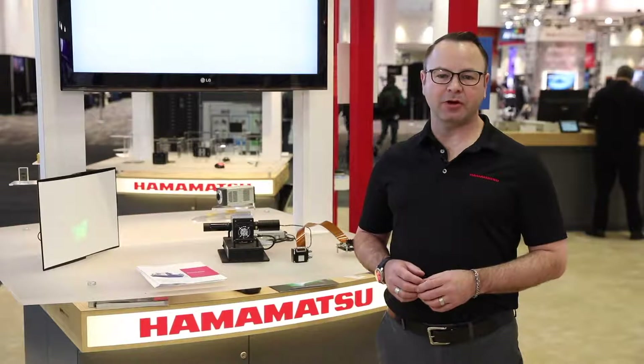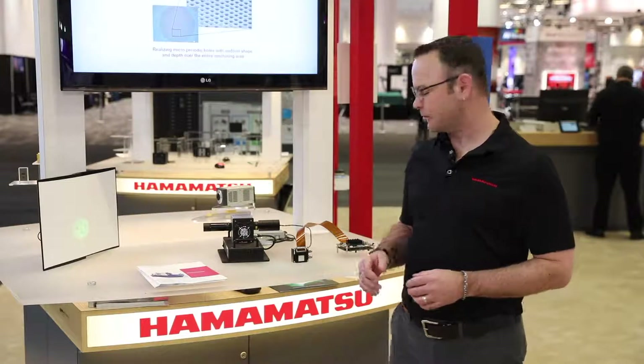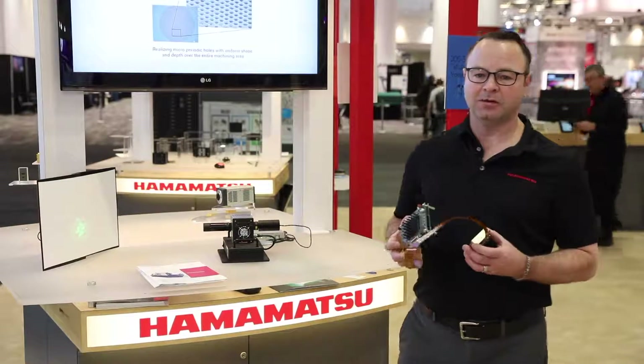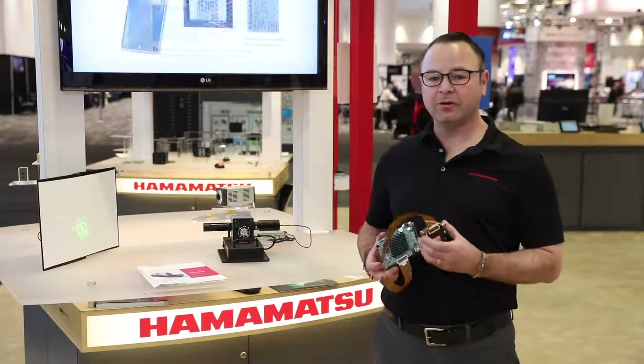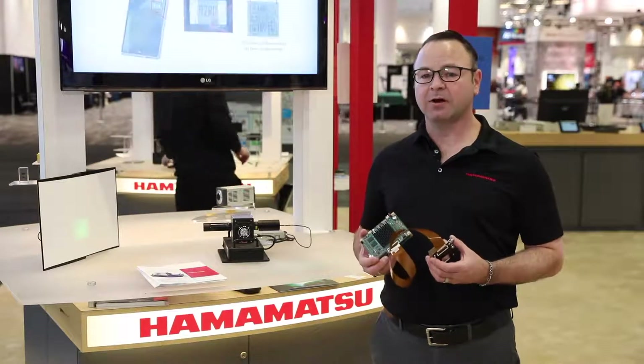Today I want to talk to you about our new model of spatial light modulators engineered specifically for OEM customers. The new X15223 model has a large pixel array of 1024 x 1280 pixels and small 12.5 micron pixels.